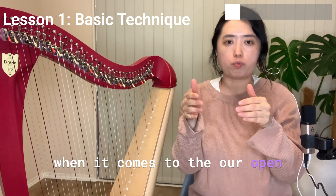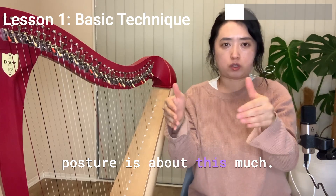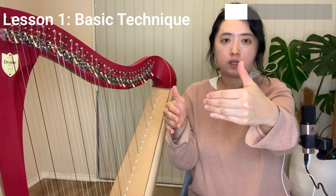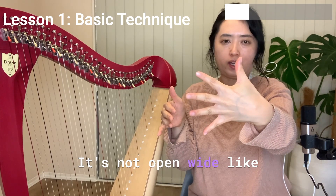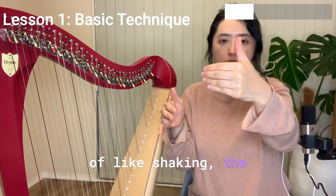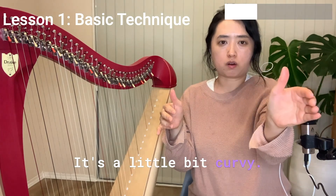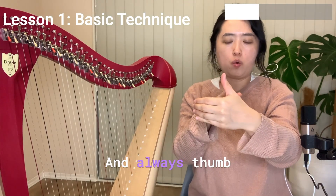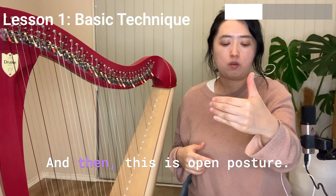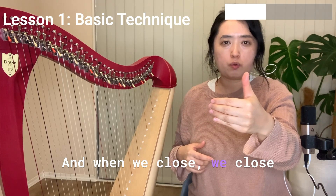When it comes to the open posture, it's about this much — not open wide, but more like shaking hands with someone else. So it goes like this — it's a little bit curvy, and the thumb always needs to be up. This is the open posture.